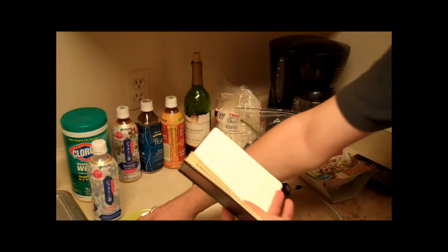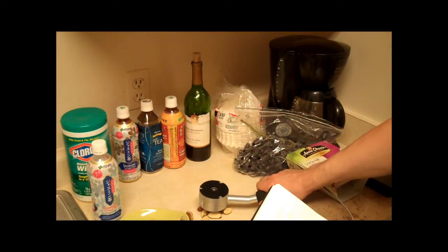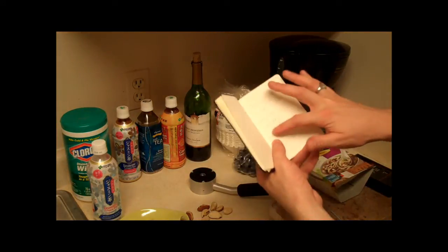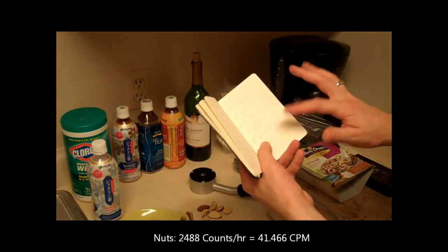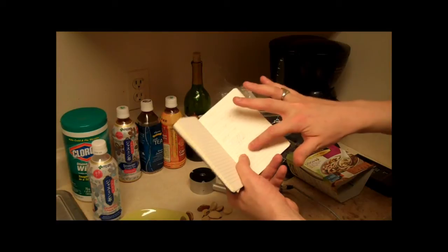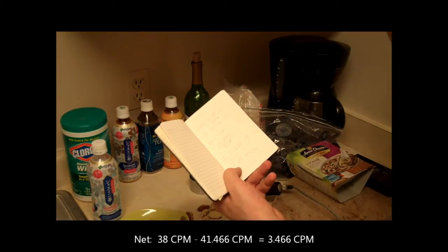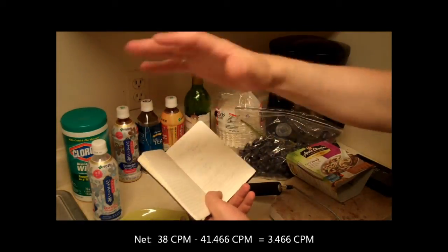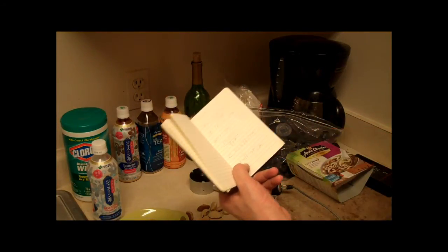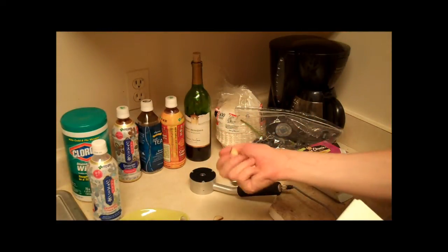I did this again with the Brazil nuts placed underneath the Geiger counter in the same position. In a one hour period I received 2,488 counts in 60 minutes, which equals 41.466 counts per minute. 38 counts base, 41.46 with the nuts. The net result — that is the count from the object minus the baseline or background — was 3.466 counts per minute. That means these nuts were 3.466 counts per minute more radioactive than the background.